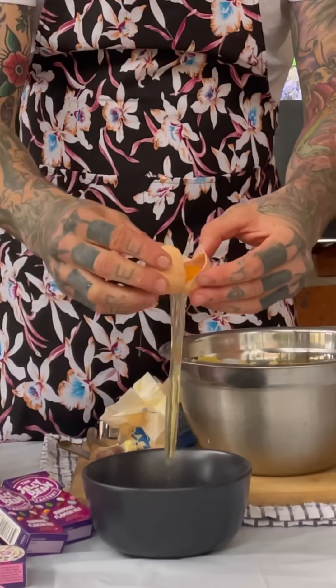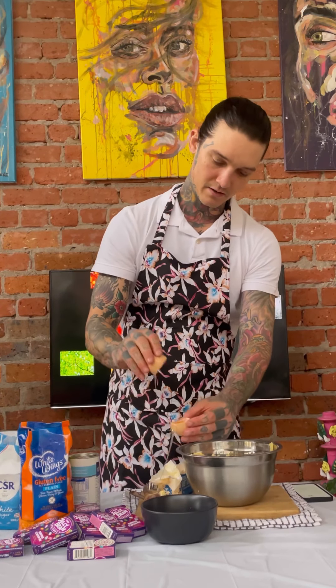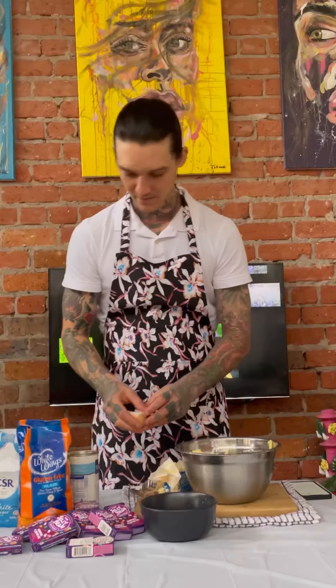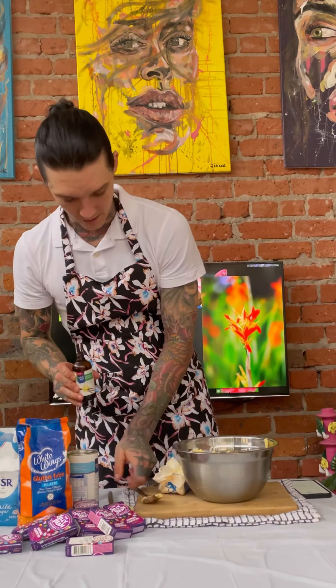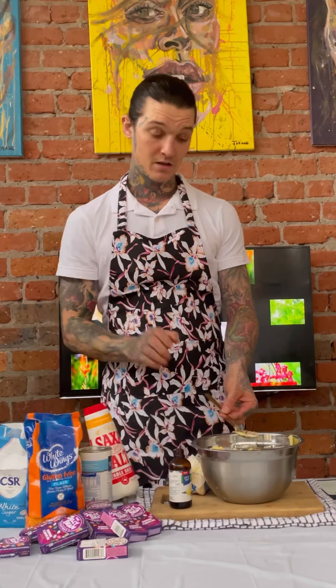Now that the butter and sugar are combined, I'm going to get an egg and just use the egg yolk. There we go — one little egg yolk. We want to add into that some vanilla extract, just a little bit, about a quarter of a teaspoon — just a couple of little dashes. Then add a spoon of salt and mix that all together again.